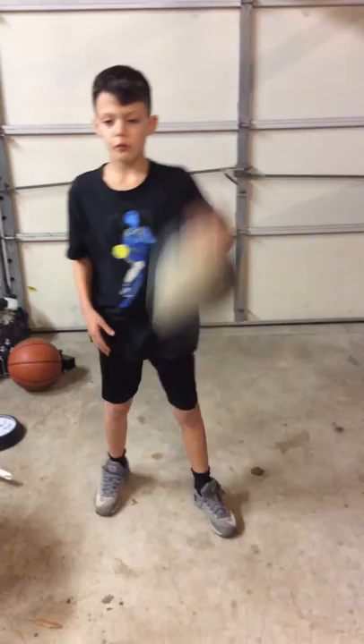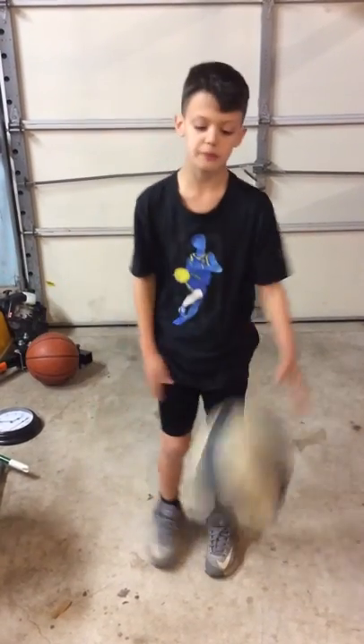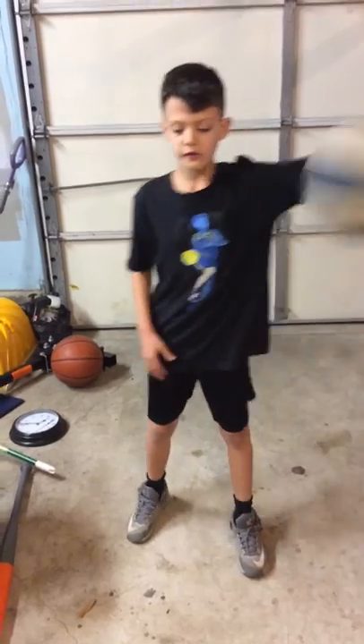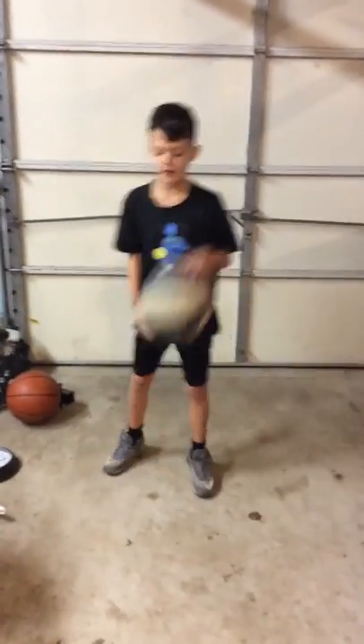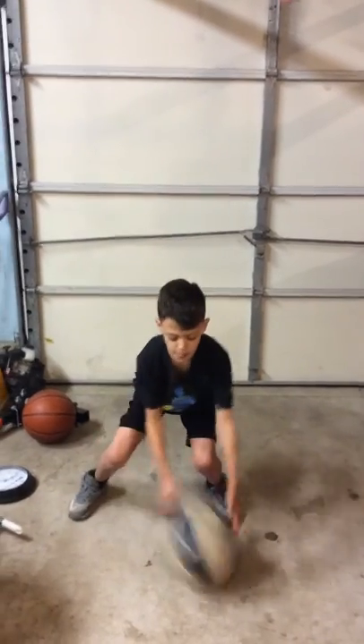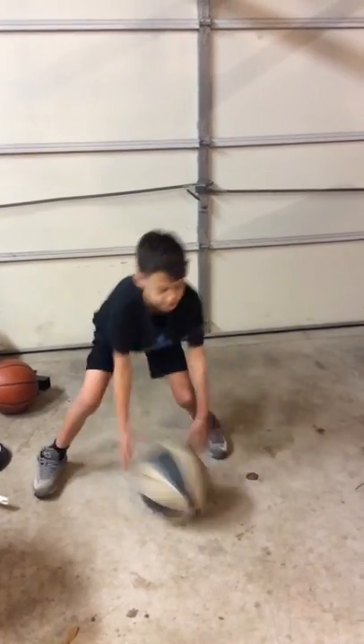And then bounce high. When you're like... you don't really need to do it sometimes, but sometimes if you need it, you can dribble high. And then dribble low. Cross it, and then you can go between the legs if you want to sometimes.